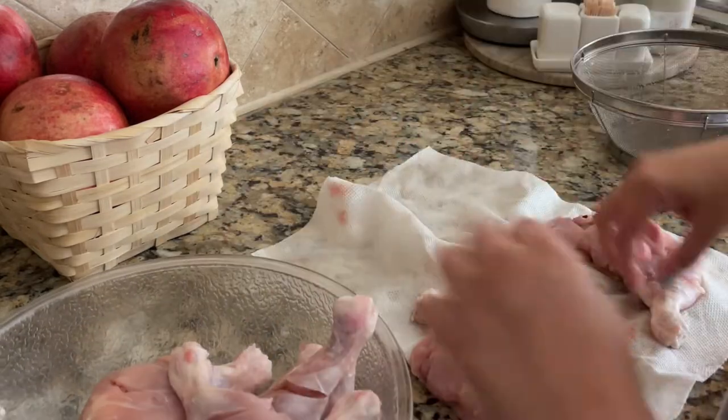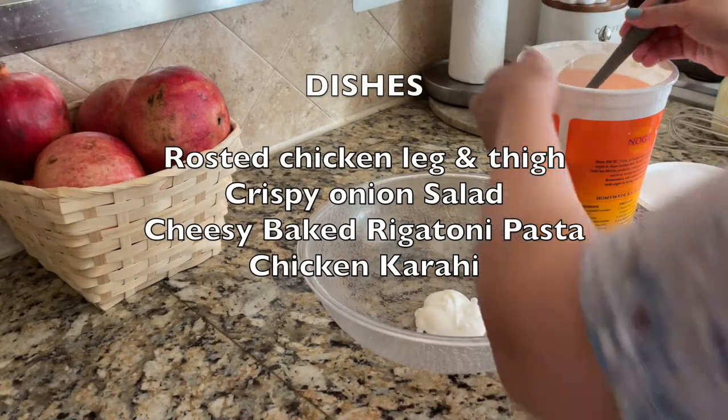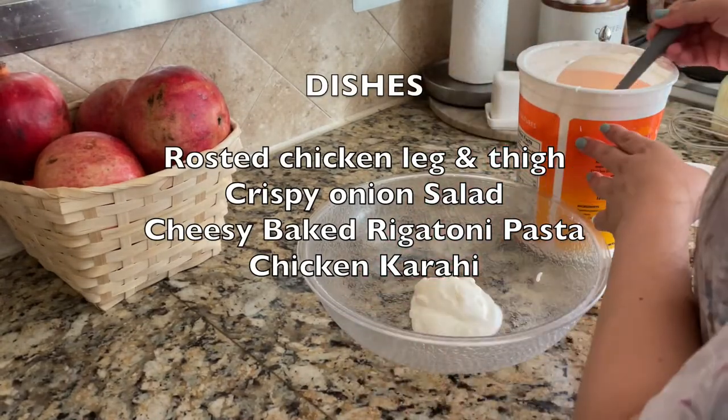For dinner I am making four dishes: roasted chicken leg and thigh, crispy onion salad, cheesy baked rigatoni pasta, and chicken curry.